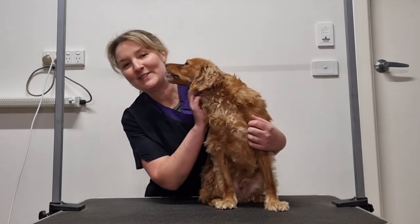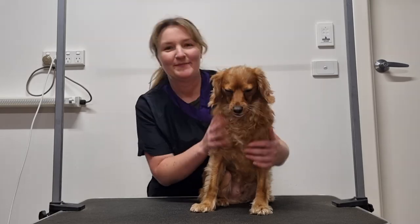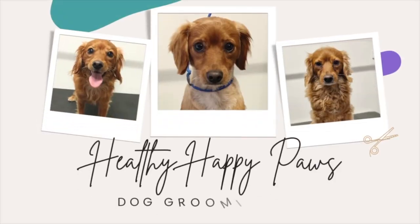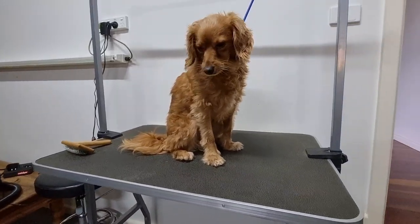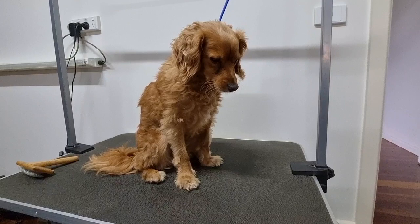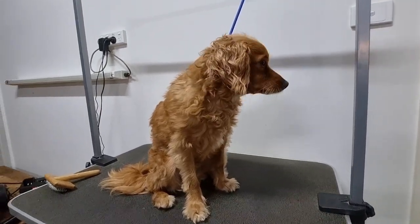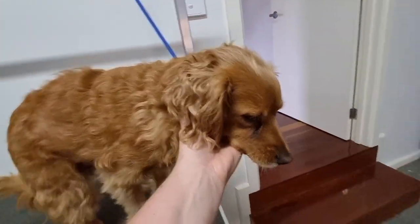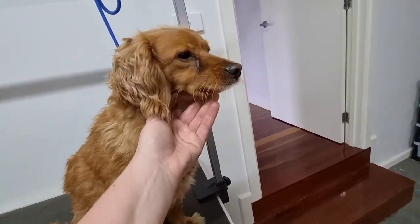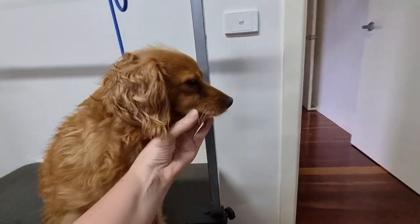In today's video, I'll show you how to groom a straight hair cavoodle, demonstrating on my client Archie. This is Archie, he's one of my regular clients, and I love grooming him because he doesn't have as much fur as a curly-coated cavoodle. As you can see, particularly on his face, he's got really short fur around his muzzle, unlike curly-coated cavoodles that have massive beards that you need to trim.